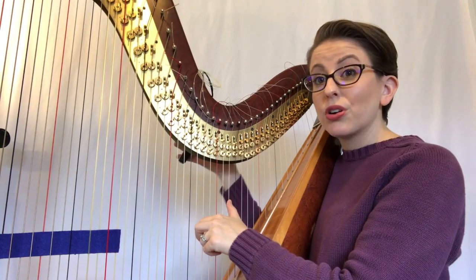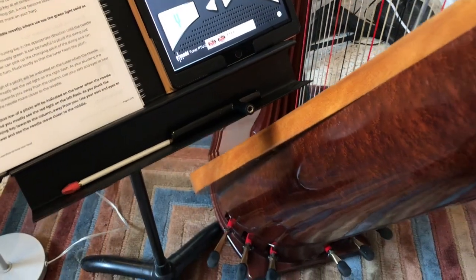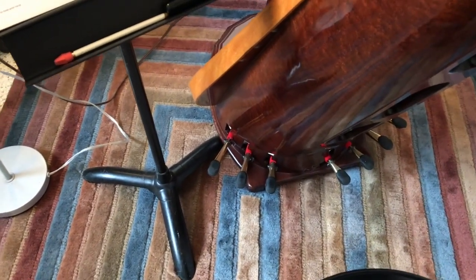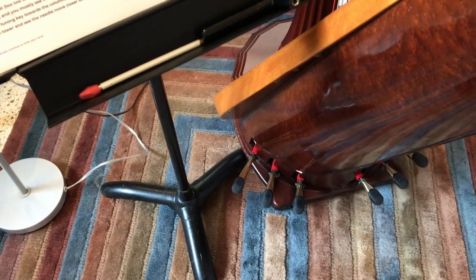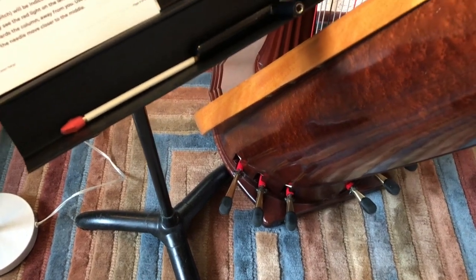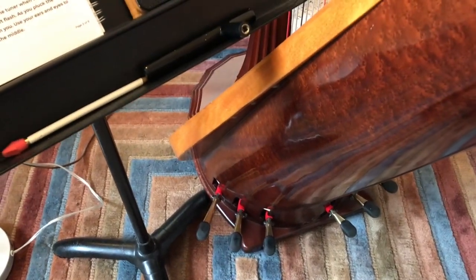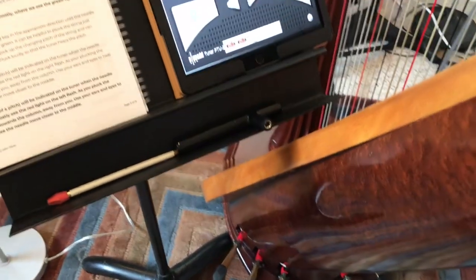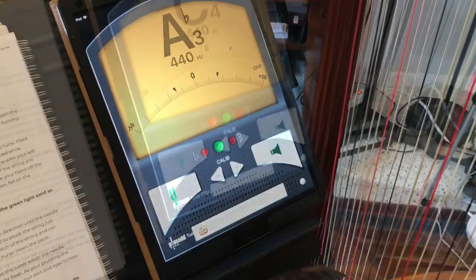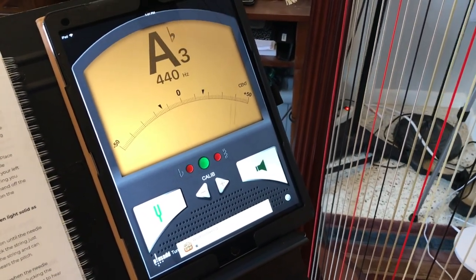To prepare for the tuning process, place your stand to the left of your harp. I put one of the feet of the stand practically underneath the harp so it's as close as possible and I don't have to turn my head as much. I also make sure it's out of the way of the pedals — if you're a lever harp player, that may not be a concern. Make sure it is as close to the strings as possible without touching the strings or the soundboard, then place your tuner on the stand.